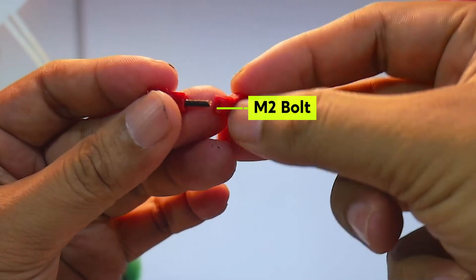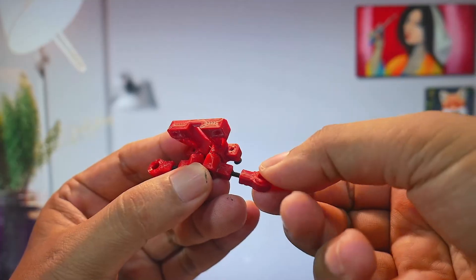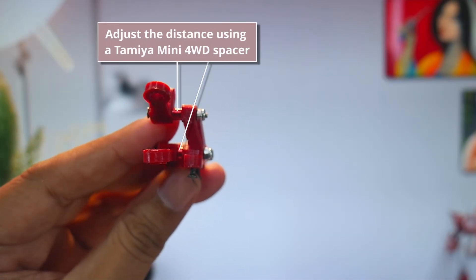This design allows us to adjust the camber angle flexibly by changing the screw distance shown here. We can also adjust the caster angle by adjusting the distance between the bulkhead and the upper and lower swing arms.